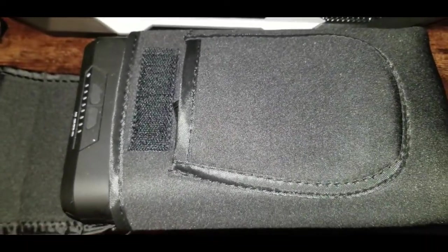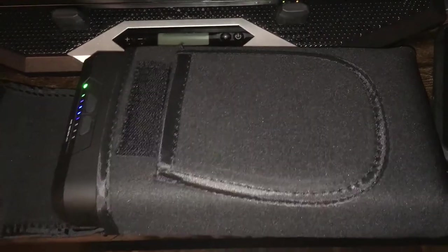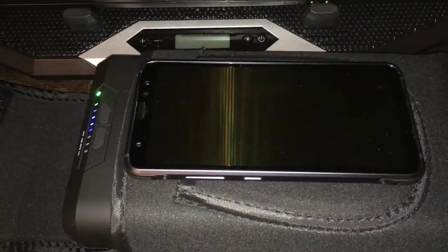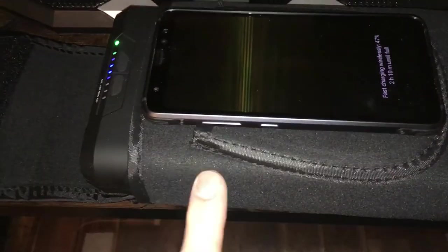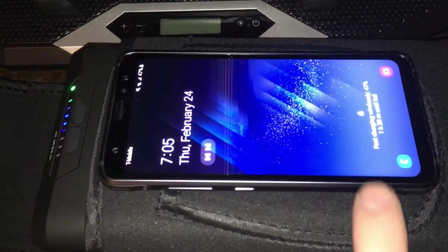Now we're looking at how the wireless charging pad performs. It will actually wirelessly charge through the neoprene case itself — no case on the phone, but the pad still charges through the neoprene. It says fast wireless charging, so it does charge at fast-charge speeds.